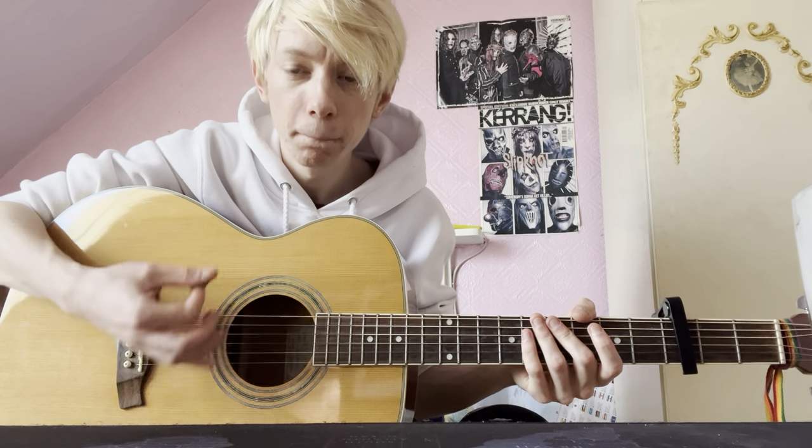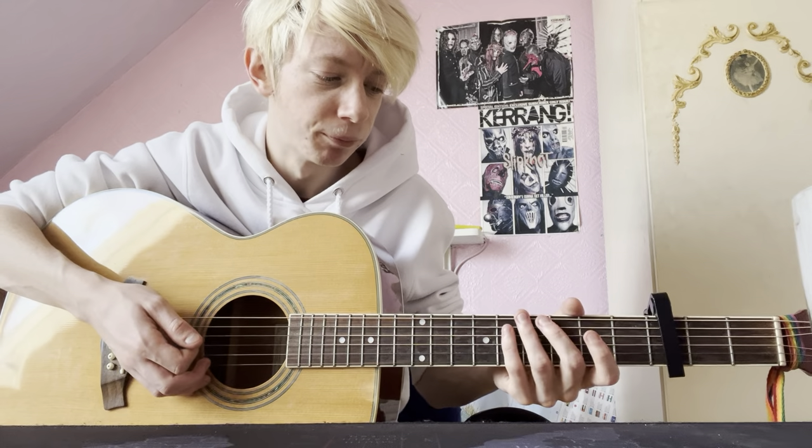And then with the strumming pattern which goes like... Something like that. That's how I play it.